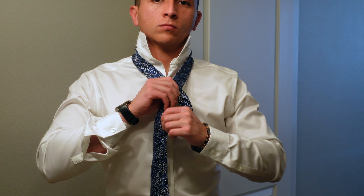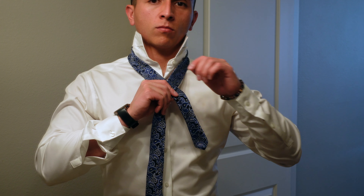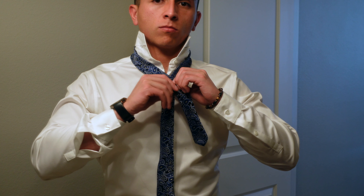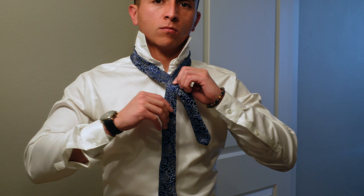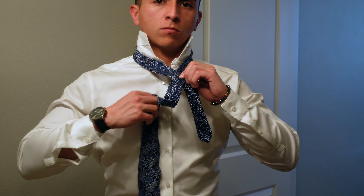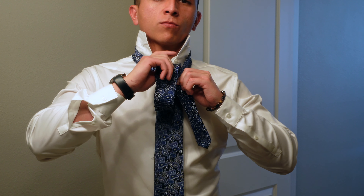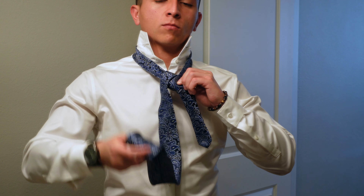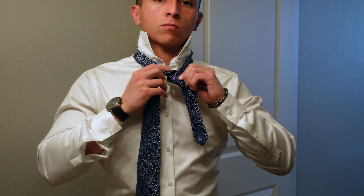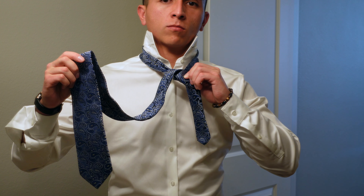We're gonna go nice and slow here. Take the wide end and cross it over the narrow end. Then use your left hand to go ahead and bring the wide end underneath the loop that you have currently around your neck. Go ahead and feed that through all the way. At this point, make sure that the tie is flush and there are no crinkles where the neck loop is.